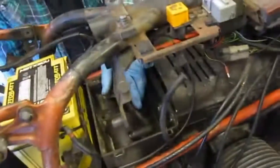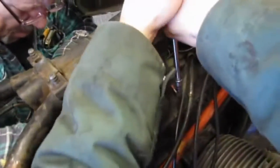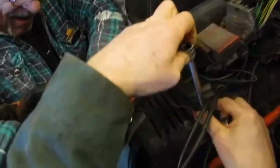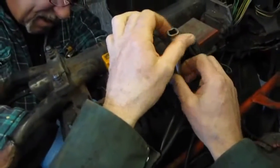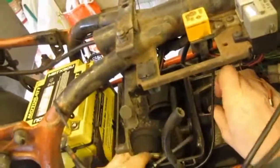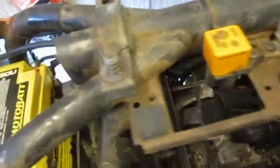Disconnect the battery before any electrical work. The breather hose has to come out to get the starter out of the way. There are three mounting points for these Bosch starters.